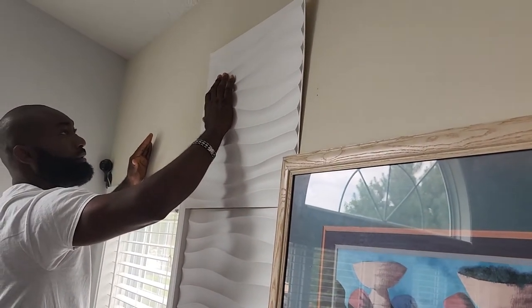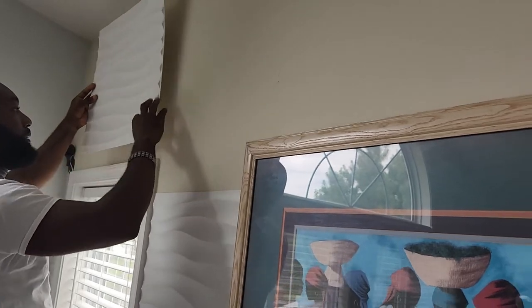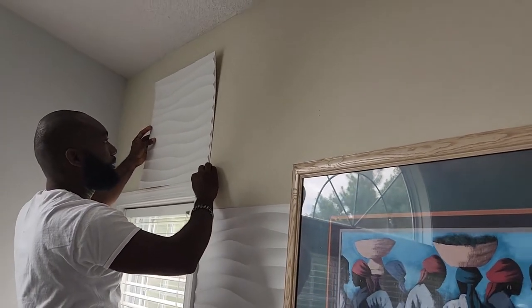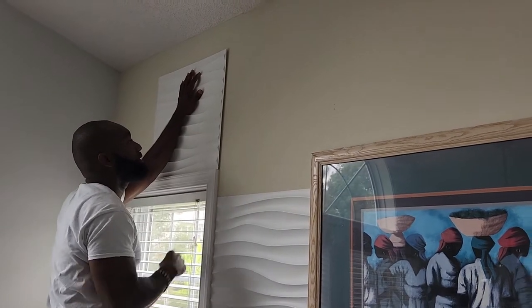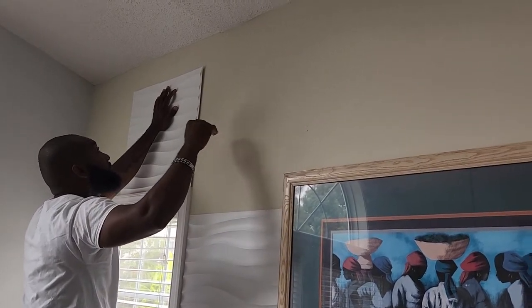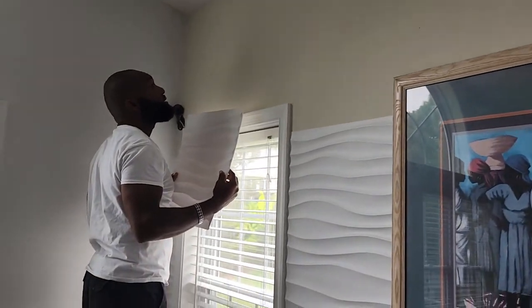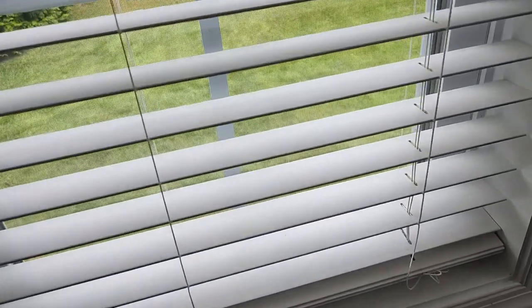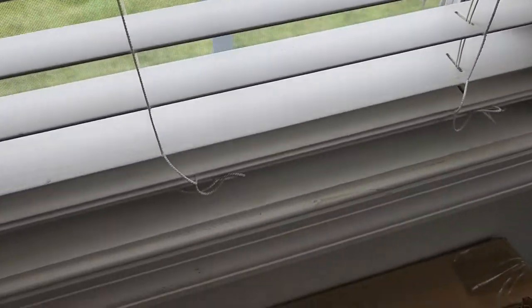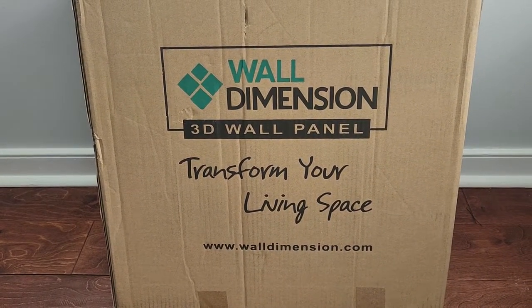Here you're seeing my husband putting up the 3D wall panels from Wall Dimension. You can also get this from Home Depot, but I decided to get it straight from Wall Dimension because Home Depot and Lowe's sometimes run out of products. I wanted to get it straight from the source. All you have to do is peel the strip off the back and place it on the wall. It comes in a box of 12 panels at $89.99 per box.